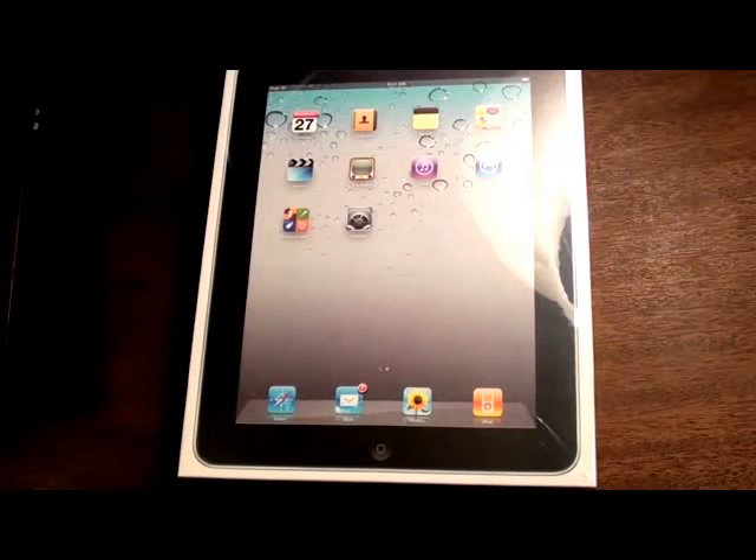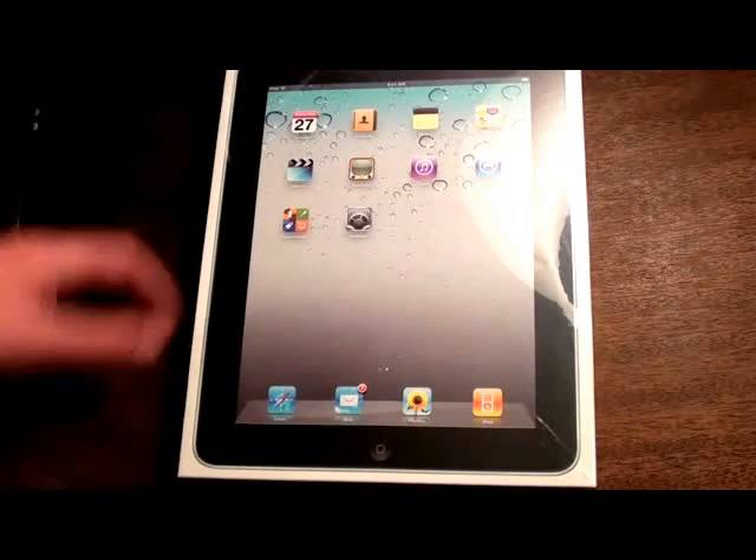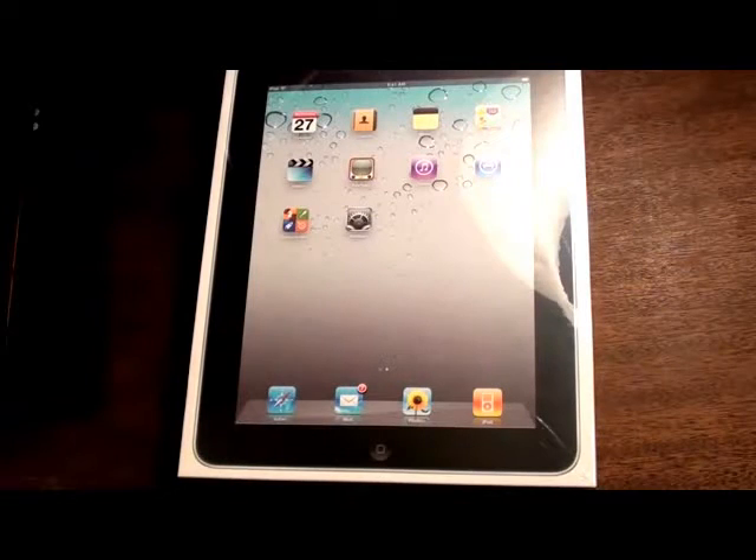Today I have another unboxing of the Apple iPad. This iPad is also going to be used for Help Us Speak, HUS. In case you don't know, they provide technology to kids with special needs, so it helps them. I'll put a link to their Facebook page in the description. So let's get started.